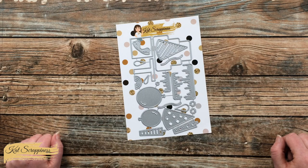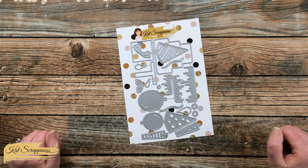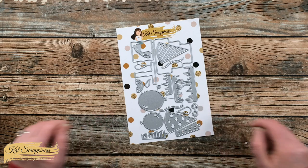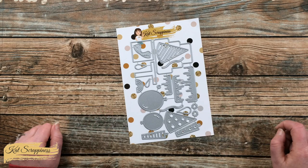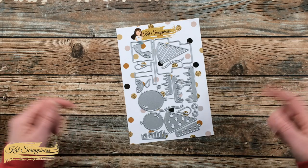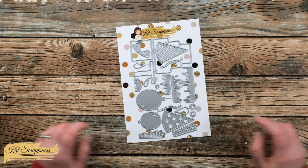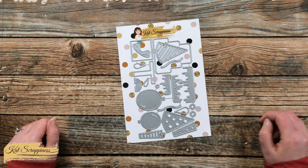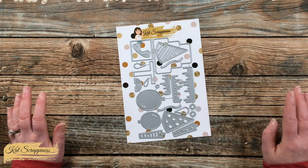Hello crafty friends, it's Alisha here on the Cat Scrappiness channel for a little product intro. Today I'm going to be sharing a look at the brand new Birthday Essentials die set, which is now available on the Cat Scrappiness website and will be linked in the description box below. This set is part of Cat Scrappiness' new birthday release and includes 22 dies.